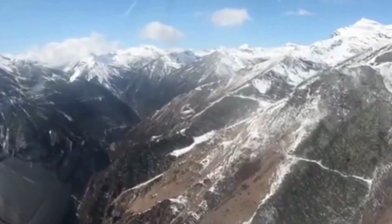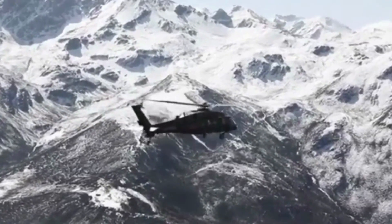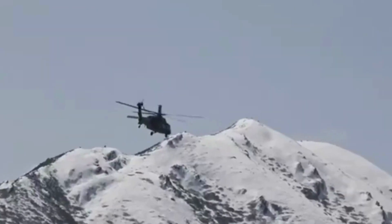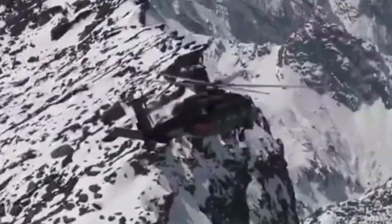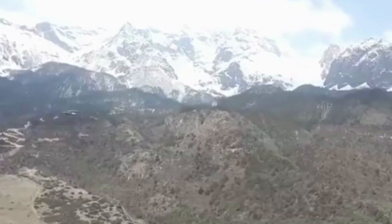The Z-20 has a much better power-to-weight ratio compared with the Mi-17 helicopters, making it better suited for high-altitude areas in western China, including Tibet and Xinjiang. It is believed to be able to carry full load and operate from altitudes of over 4,000 meters, and has been carrying out missions in regions above 4,000 meters above sea level and in adverse weather conditions.